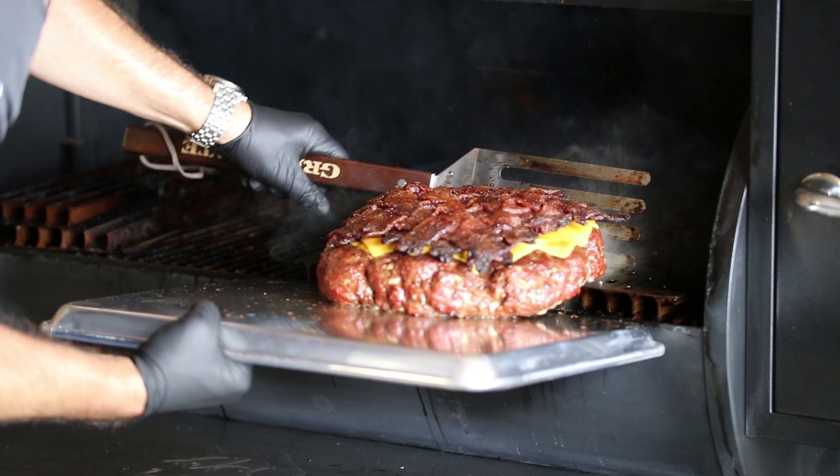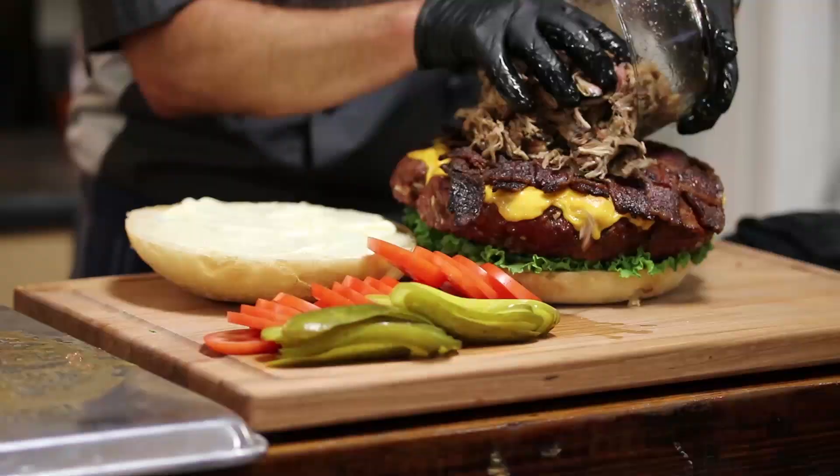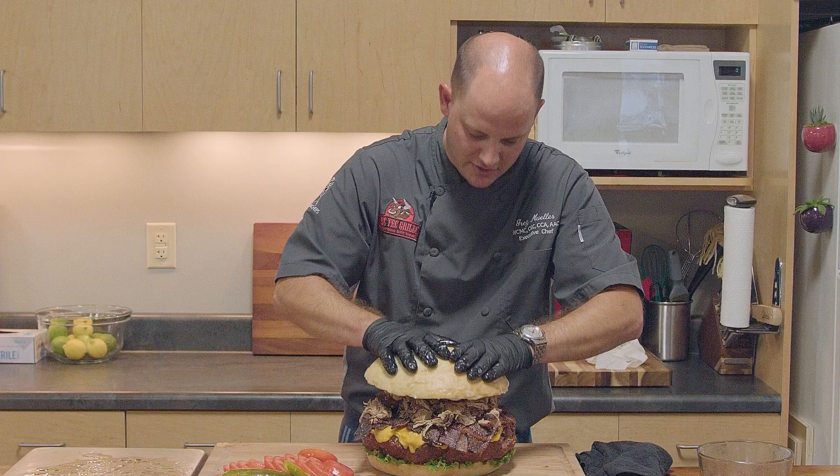Our colossal bacon cheeseburger is done. To recap: six pound patty, one pound of cheddar cheese, two pounds of bacon, two pounds of pulled pork. Let's go ahead and get it built. We'll do the pulled pork first. We'll do some tomatoes over the top to say we had our vegetables for the day, a couple of pickles, and a little Duke's mayonnaise. And that, my friend, is the colossal cheeseburger.